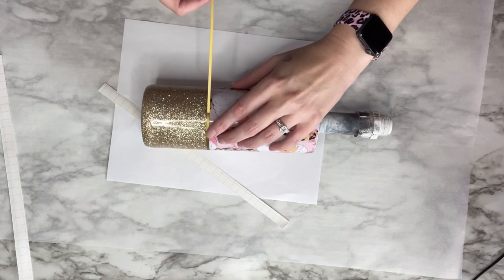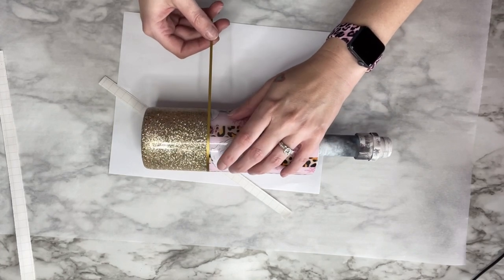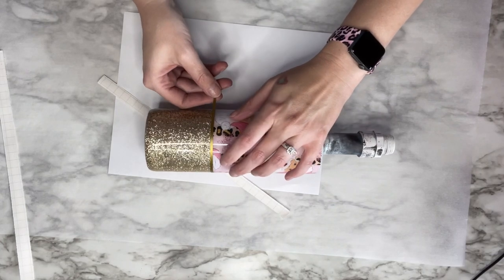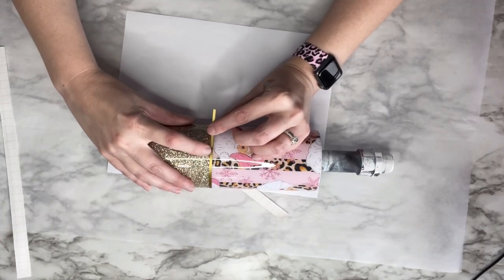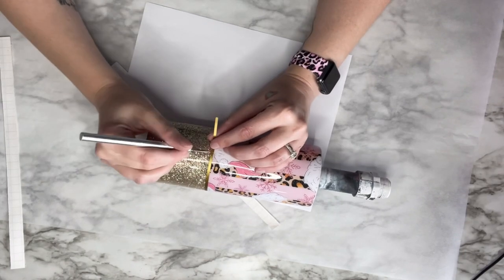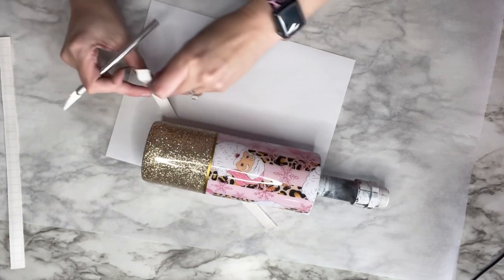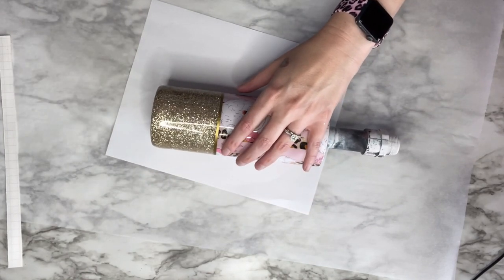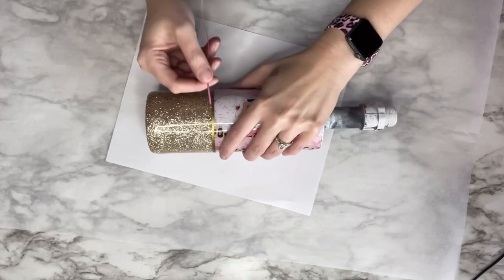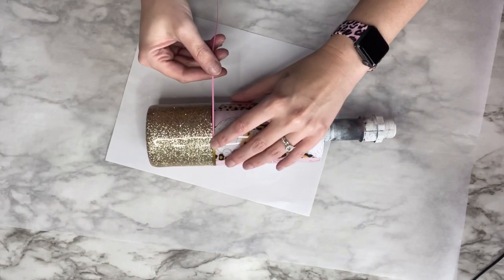I wanted my seams to match up, so I just went ahead and went around. I'm not pulling my vinyl because I don't want it to stretch — I want it to go on very smooth. I had originally put a pink strip down the middle of the gold, but once I was looking at it I didn't really like it, so I took the pink strip off and it worked out great. I forgot to film my sanding process — I did sand both the top and the bottom rim before putting this vinyl on. This cup was so easy and amazing to make. I saw this print on Etsy and I just had to do something with it — leopard, pink, and Santa, all for it.